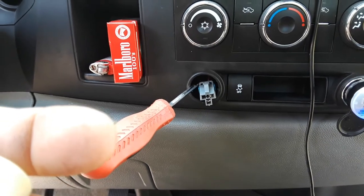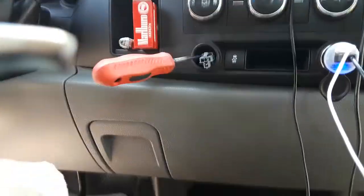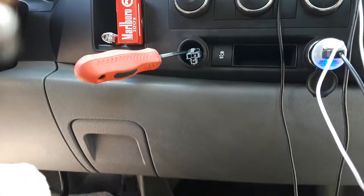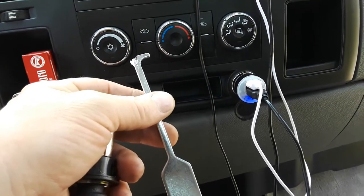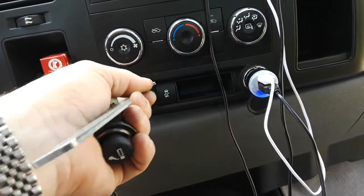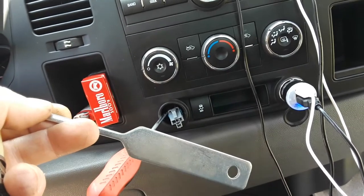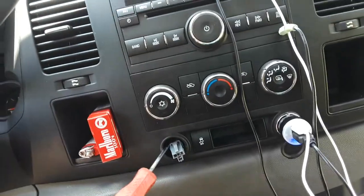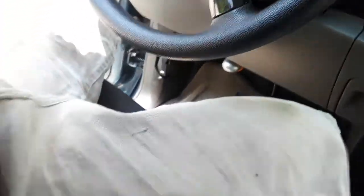Here's the T-handle tool — I cut mine in half, but that's the T-handle tool provided with the Dorman kit. You can stick it in there and pull the thing out. Sometimes these get stuck, but it might just be easier to use the flathead screwdriver method. It's entirely up to you.